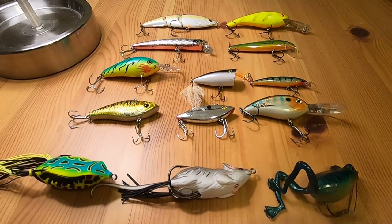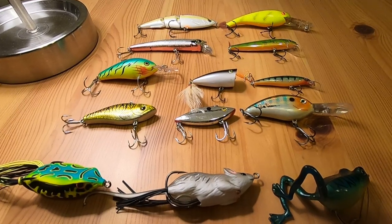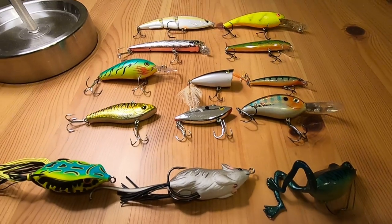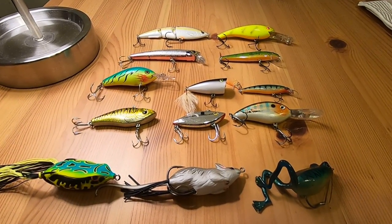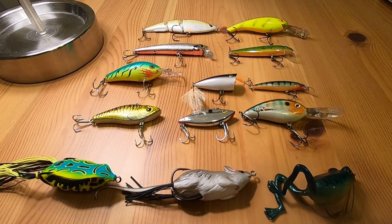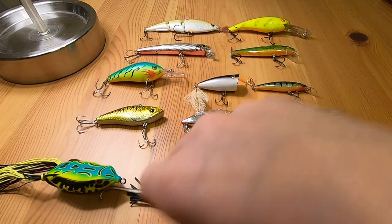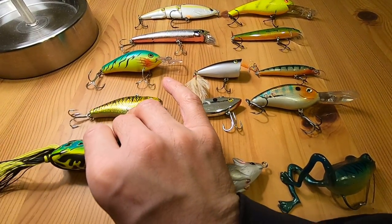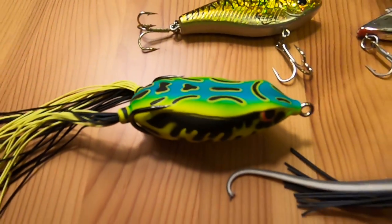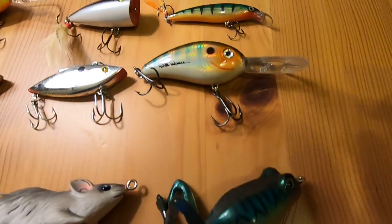If you like this video, please hit that like button and hit the subscribe button down below. I do have an inflatable kayak I plan to take out this season for 2022 and do a lot of fishing videos, so please stay tuned for that and hit the notification bell so you can be notified when I upload fishing videos. If you like what you see, leave a comment down below — I'll go a little bit closer so you can see the detail on these guys.